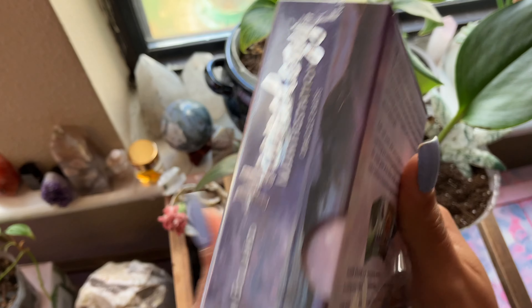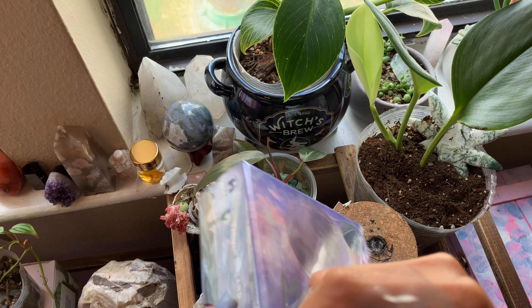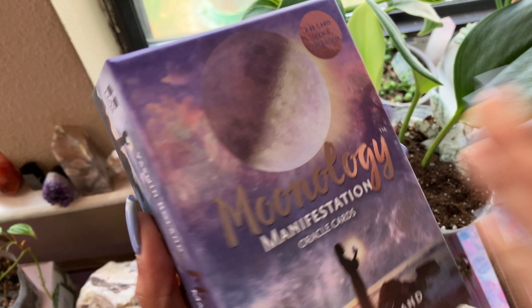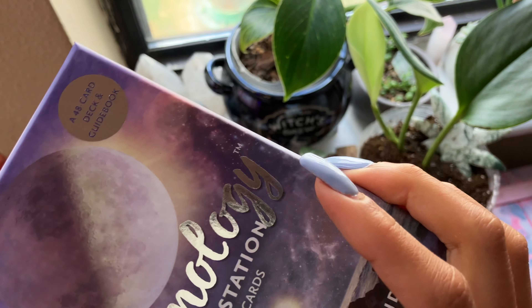So this is a variant of the Moon Oracle, the Moonology Oracle. There is a regular deck, and then there is this one, which is the Manifestation Oracle cards. And I'm going to tell you the difference once we open it.